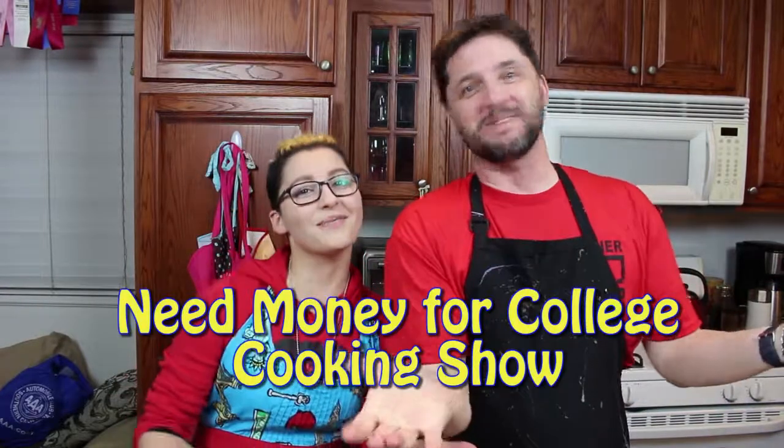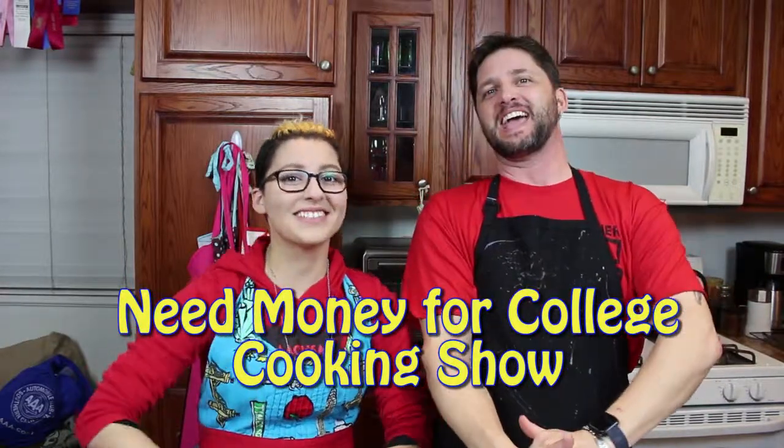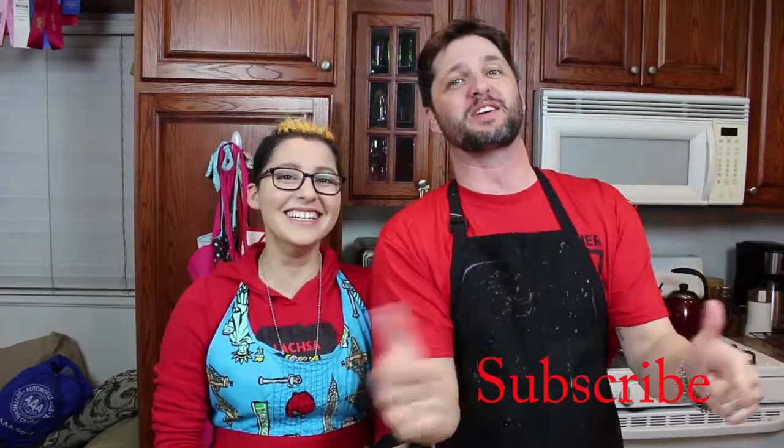Hi! Welcome to the Need Money for College Cooking Show. I'm Jason. I'm Jez. We're here to get you to subscribe and tell your friends so we can earn money because Jez needs to go to college. College is really expensive. I am talking more than I probably should because I'm nervous. I'm the guest chef. He's my dad and he usually films everything — usually the one making noise behind the screen trying to keep the animals quiet.